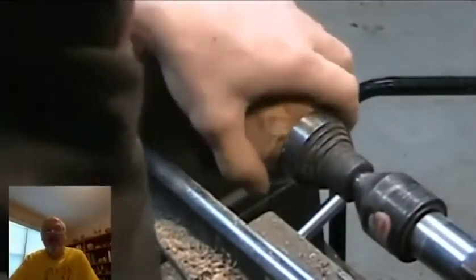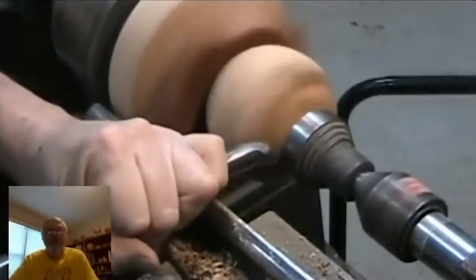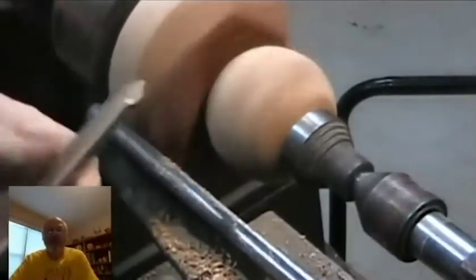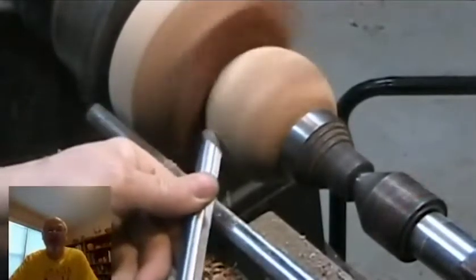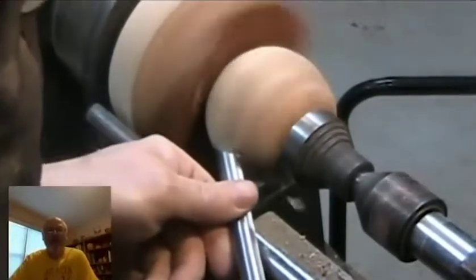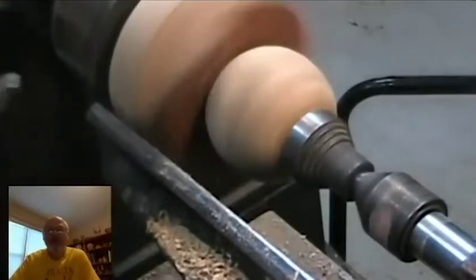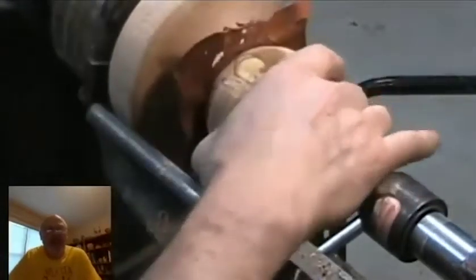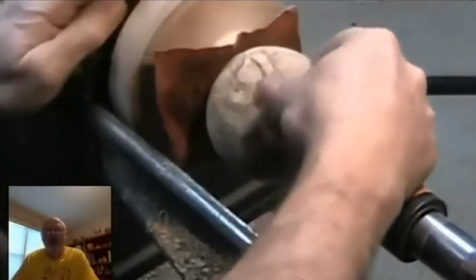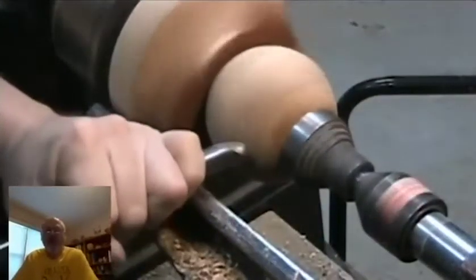I tend to do that on some of the wood, especially if it has a little punky spot. Wet wood seems to cut a little bit nicer. I use plain water, and sometimes water with a little bit of dishwashing soap. With the dishwashing soap it's also good for wet sanding finished pieces. When I put wipe-on poly on my pieces, I might sand between layers using water with dishwashing soap to lubricate the sandpaper.